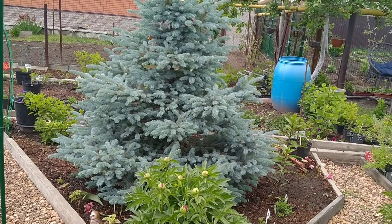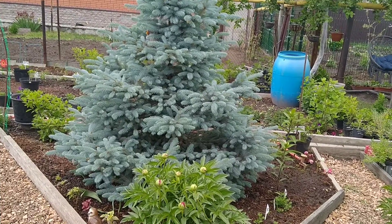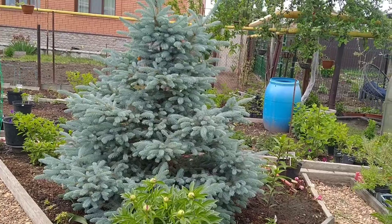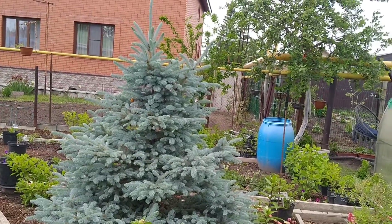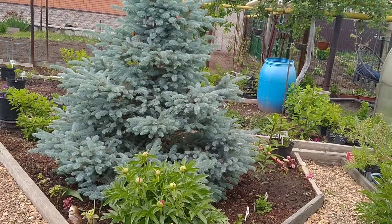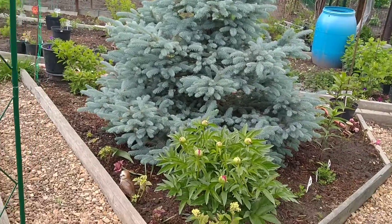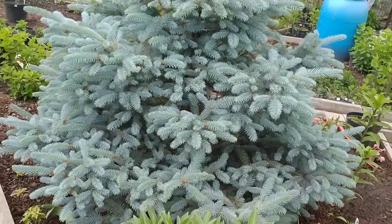Свою ёлочку я уже формирую на протяжении двух лет. Сейчас буду делать обрезку ей уже третий раз. Тем самым я замедлила рост своей ёлочки, и она стала пышненькая. Посмотрите, сейчас я подойду поближе.